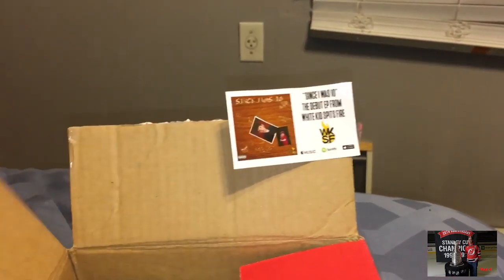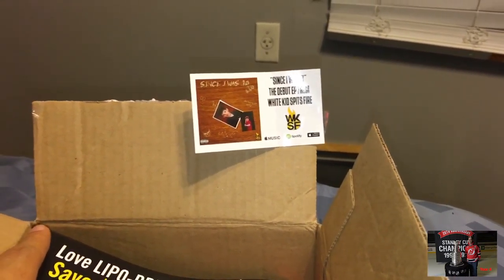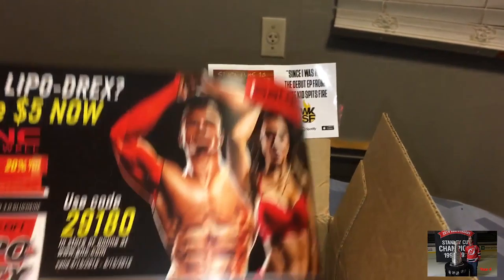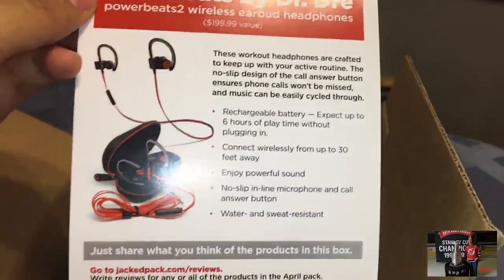The sticker did not come with the box — I'm just stating that as a disclaimer. Alright, love Lipodrax — save five dollars now with GNC's Lipodrax. Okay, thank you. Beats by Dre? Nope, already have them.